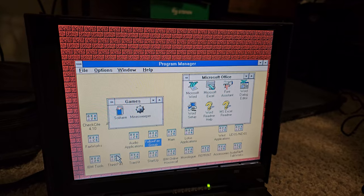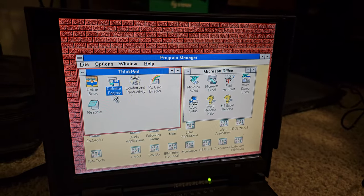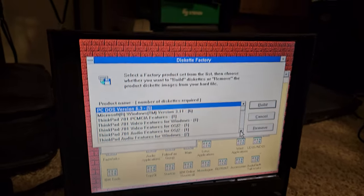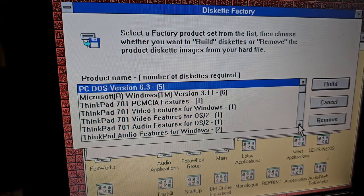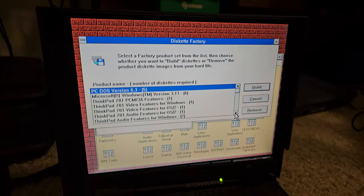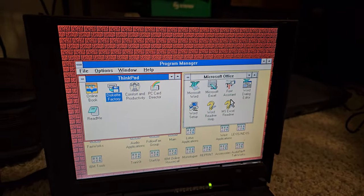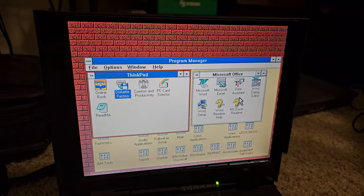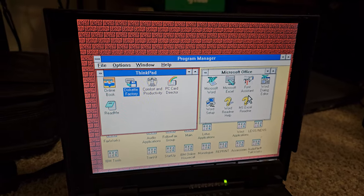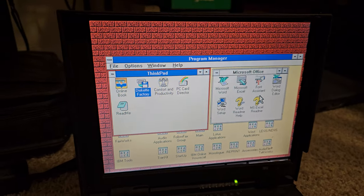This is cool — I wanted to show you this real quick. There's a ThinkPad group in Windows 3.1 with some really cool software. There's an online book, read me, comfort and productivity, PC card director — but Diskette Factory is really cool. You can make diskettes for PC-DOS and diskettes for Windows 3.1. I want to make Windows 3.1 disks and disks for the drivers and things. The computer is continuing to work and there've been no other issues. I'm just really flabbergasted by this.